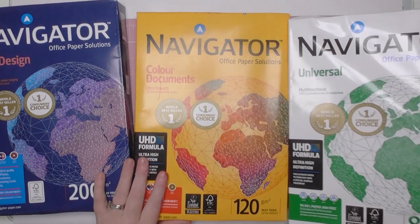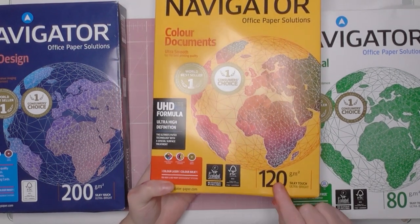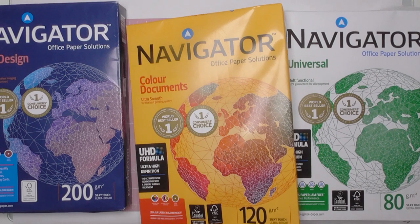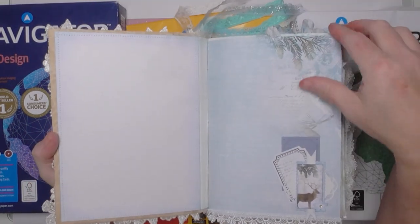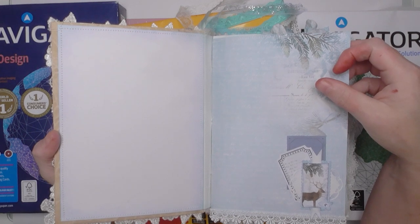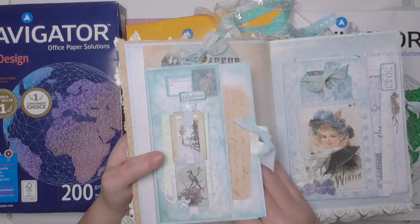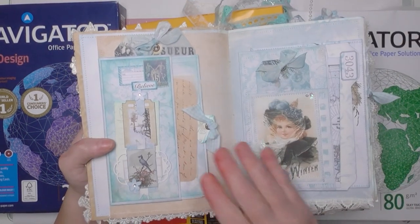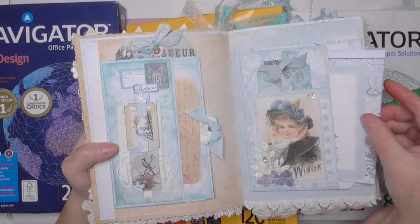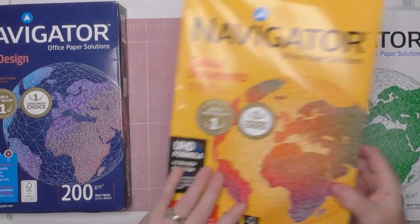The second one I use is also Navigator brand, and this one is 120 GSM — slightly thicker, equivalent to 81 pounds in weight. I use this for printing my digital journal pages. With digital images you're going to get smoother, brighter colors, and it's sturdier so you can add things like pockets and flips. I'll also use it to print some ephemera for layering that doesn't need to be super sturdy, and for letter-type ephemera where I want something a little bit thicker.